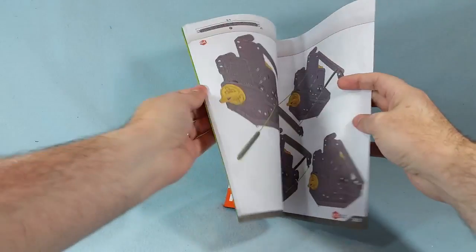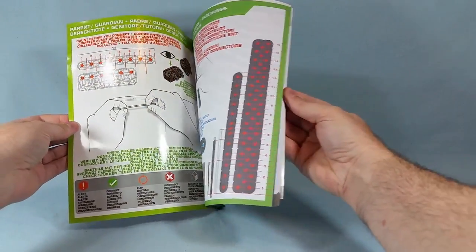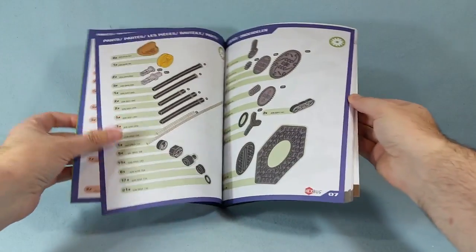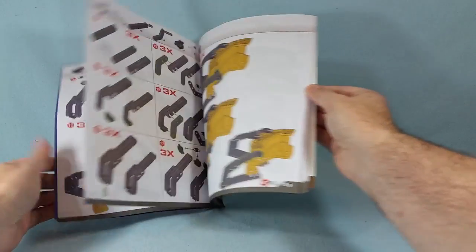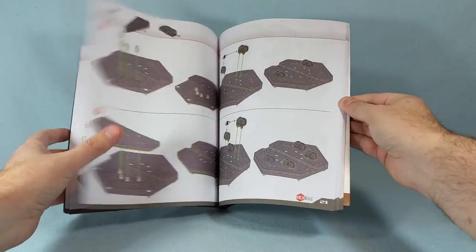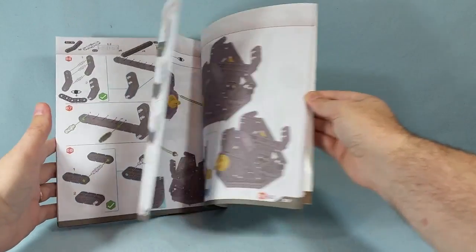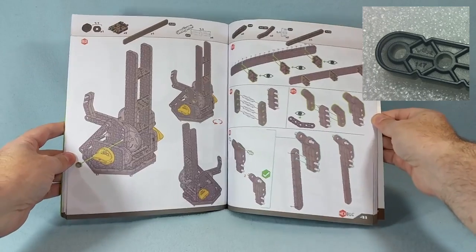The instructions for this set are very, very good, just as they were for the Hexbug Spider. The booklet, which is a little bit bigger this time around, is highly detailed and has numerous pages of instructions. Every little step is in there, and they even clue you in about the different angles you'll encounter with otherwise very similar parts, so that you don't easily get them mixed up. I don't think I made a single misstep with this set, even if I was a little bit slower than with the Spider. They even number the parts so that you can always find the one that you need.